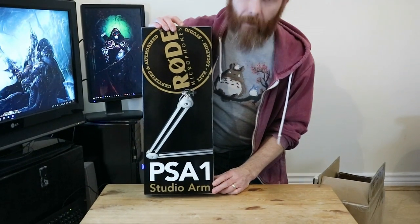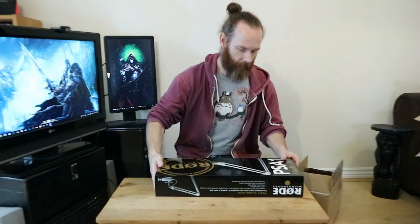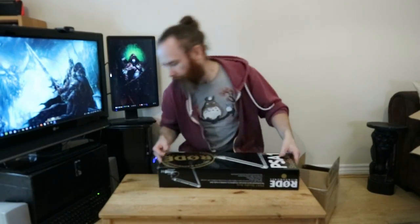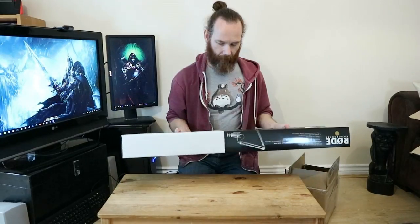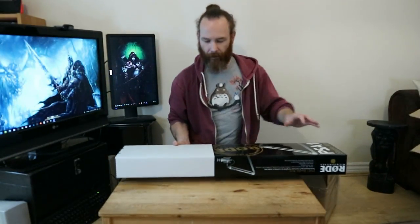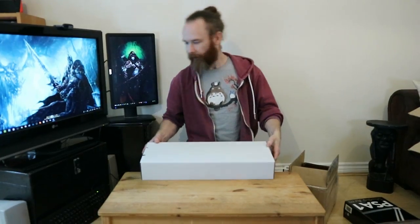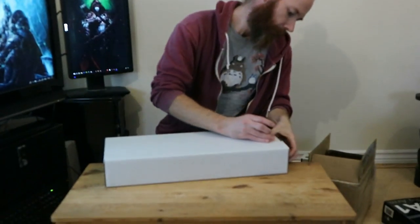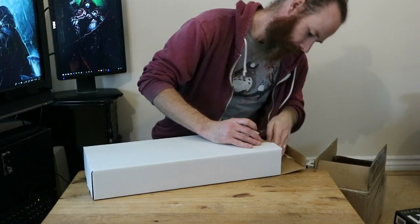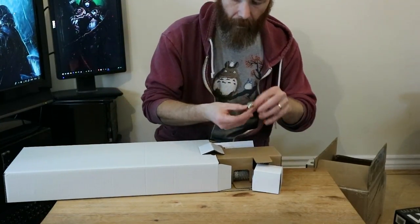So here we have the Rode PSA1 studio arm. Like the podcaster, you can feel the weight of this — this is heavy, which to me means sturdy.